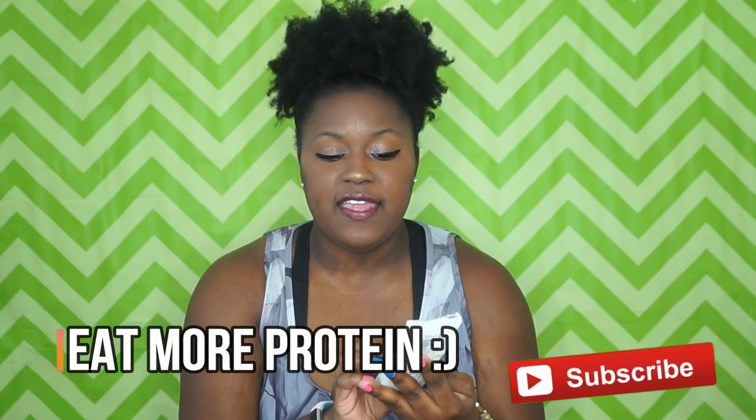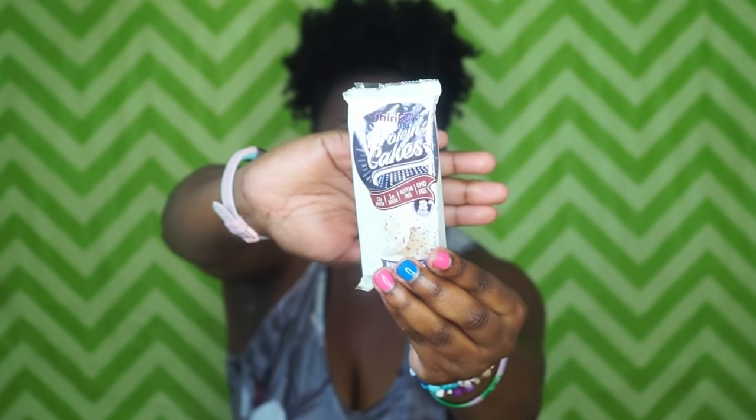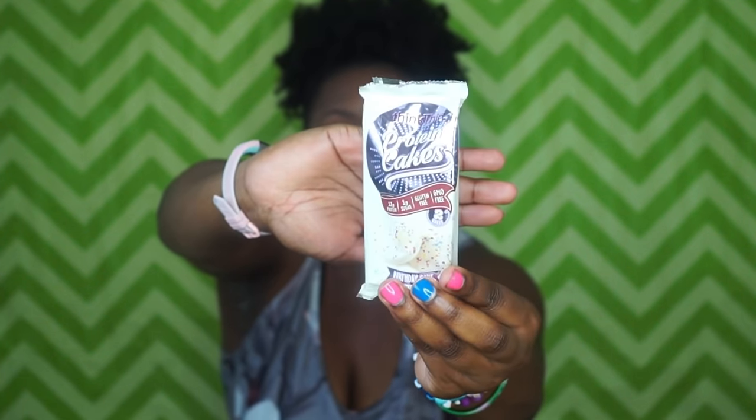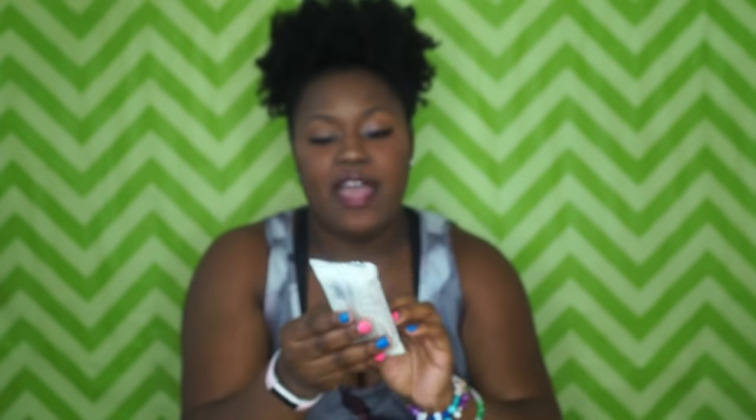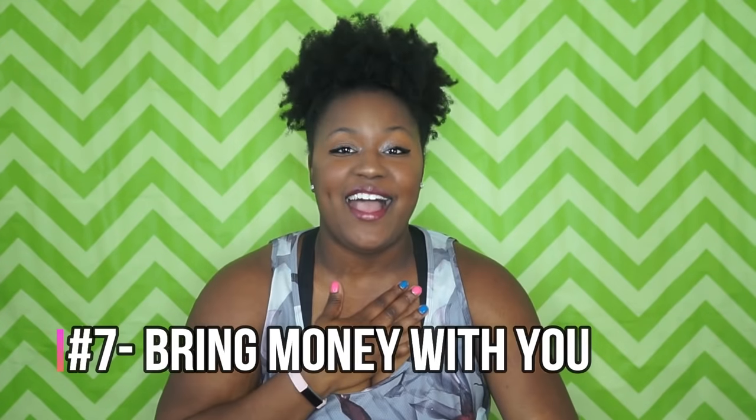Also try to get something with protein in it. These are Think Thin protein cakes — I usually go for Lenny & Larry's protein cookies, but I really like these too. They have 12 grams of protein and only 170 calories. You can't beat that.